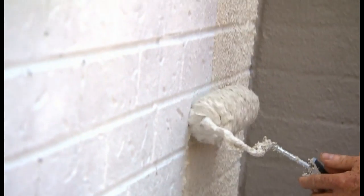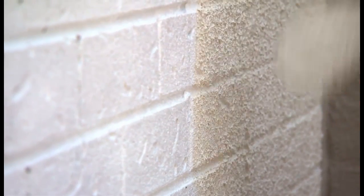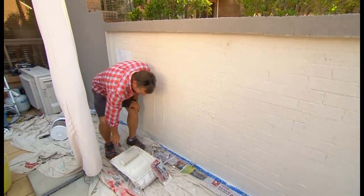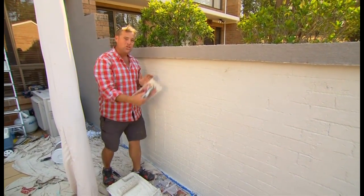If you always roll up when the roller's full, you end up with a lot less product flicking onto the ground. Really, the only difference between this and painting is when you put the paint on, it's not finished. You need to go and trowel over it.